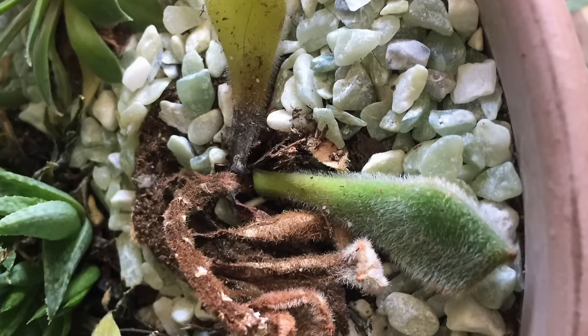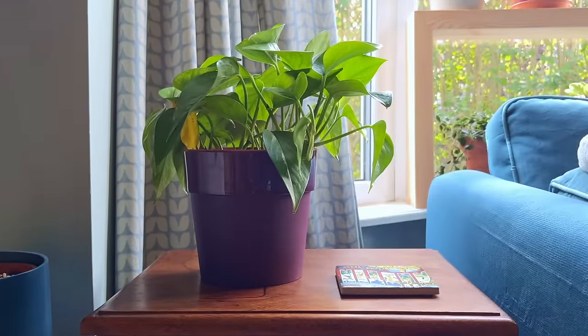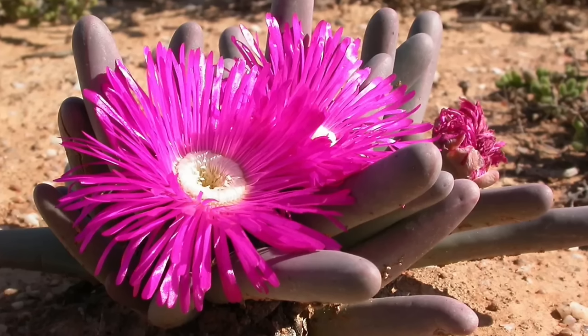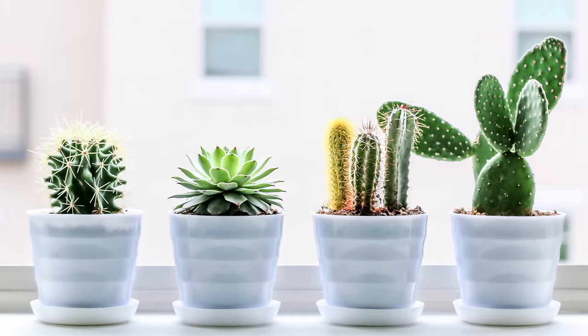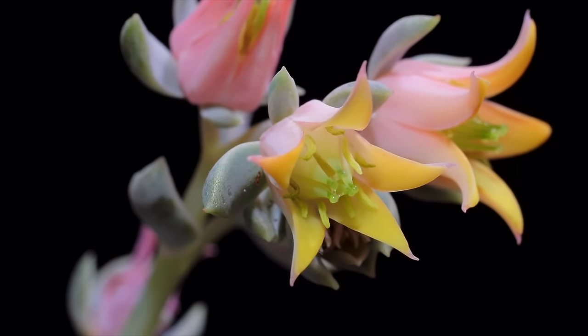If you're not keeping your succulent in full sun, then I'm afraid it will never thrive. When it comes to houseplants, the common advice is to keep them away from direct sunlight to prevent leaf scorching. However, this advice doesn't apply to succulents, which are naturally arid growing plants that thrive in desert-like conditions with plenty of sunlight throughout the day.